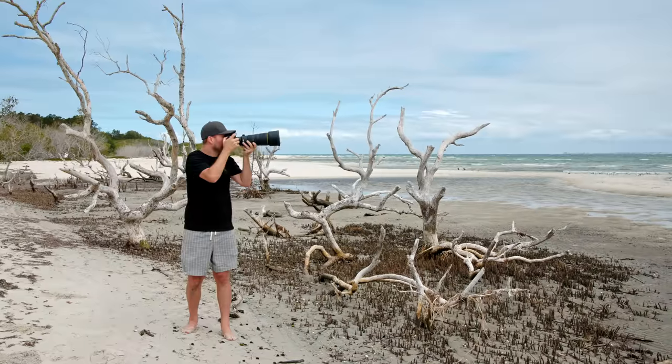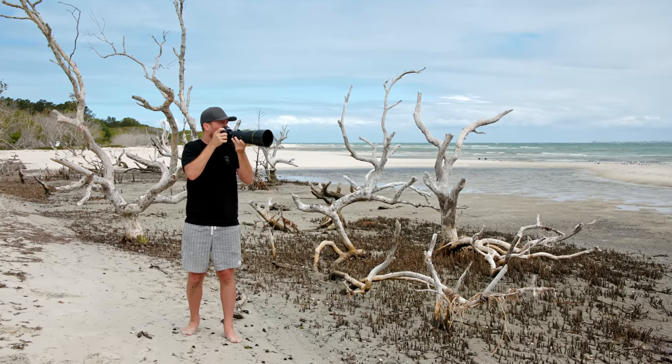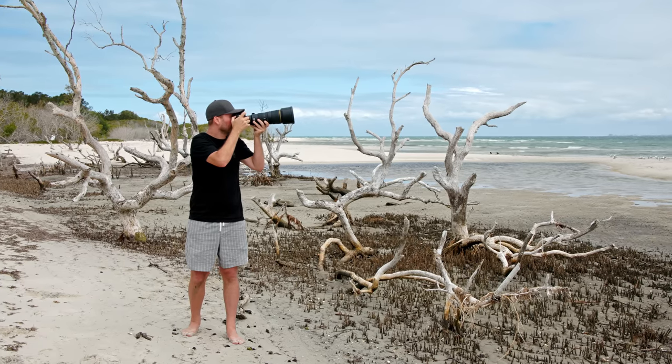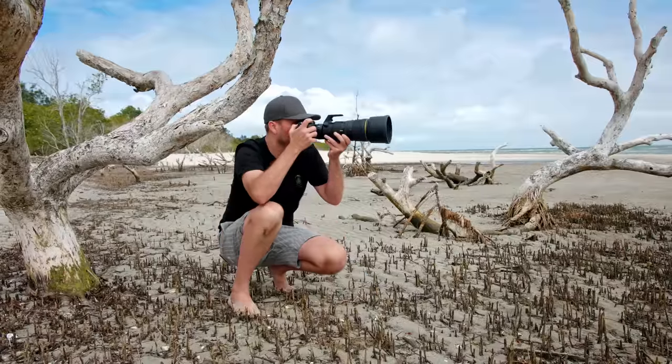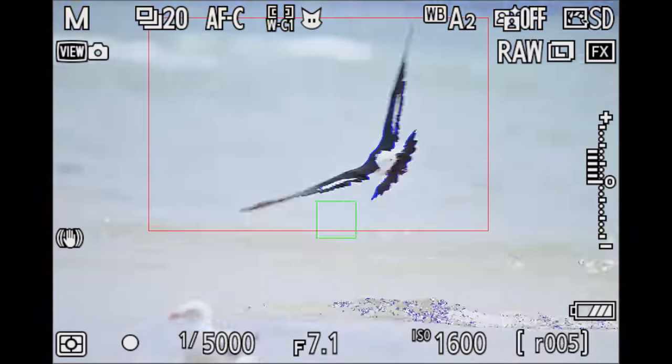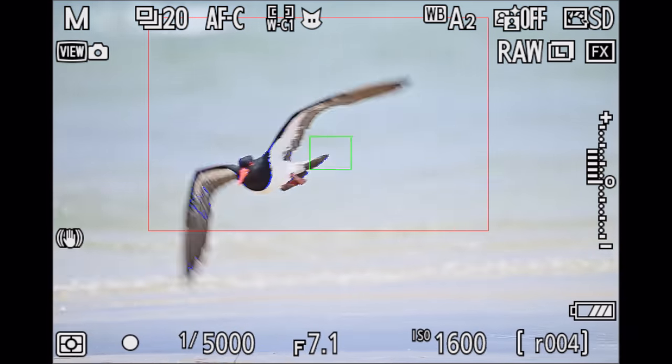With a lens this small, one interesting question is how fast and accurate can it focus? Because in terms of size and weight, it would be an amazing lens for birds in flight and action photography, but that all depends on how well the lens can focus. I put the lens through many different challenges and I'm happy to say that the autofocus in combination with the Z8 was nice and fast, snappy, and tracked the birds very well.